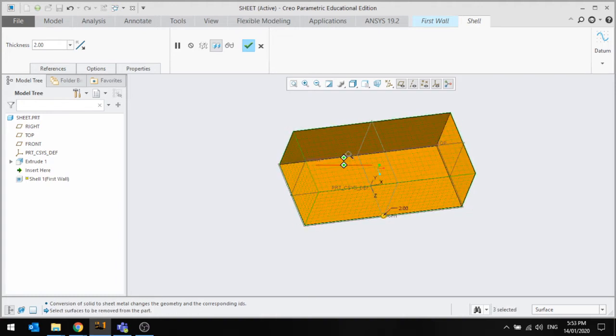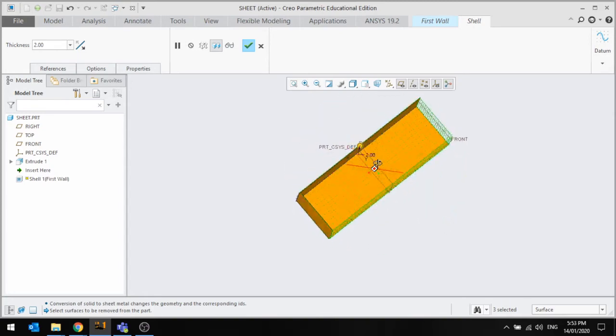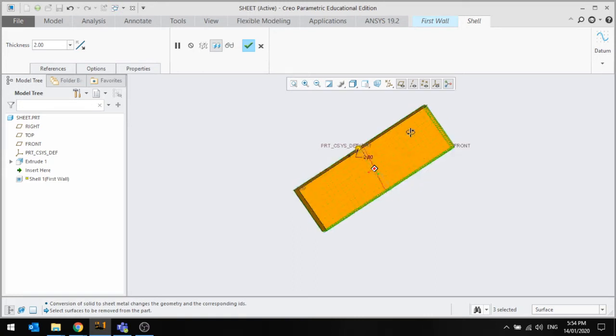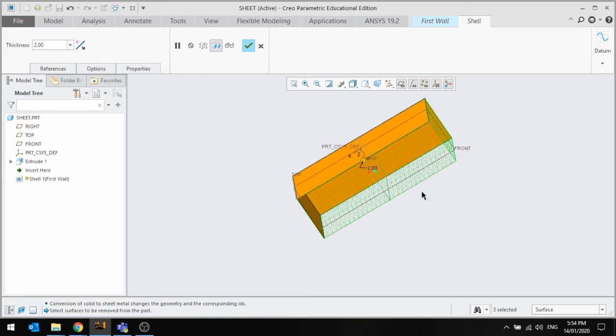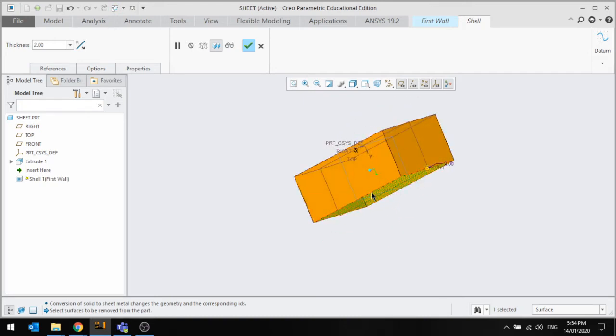I'll also show you can take multiple surfaces off. If I hold Control and select multiple surfaces, I can start with whatever shape I want — this allows you to make more complex shapes. To add them back, hold Control and select that surface again, or put the other surfaces back and just remove one surface. I'm just going to remove that one for now and press OK.